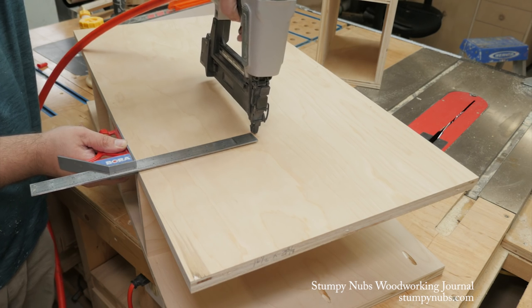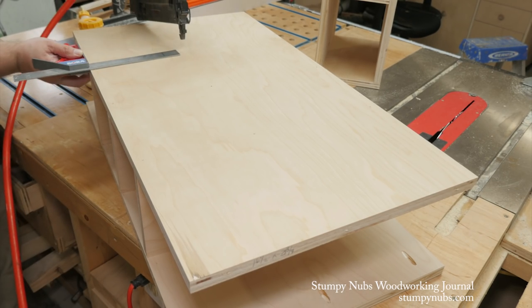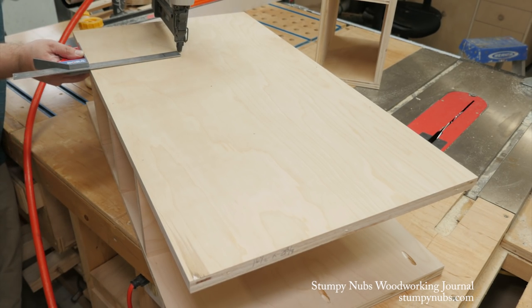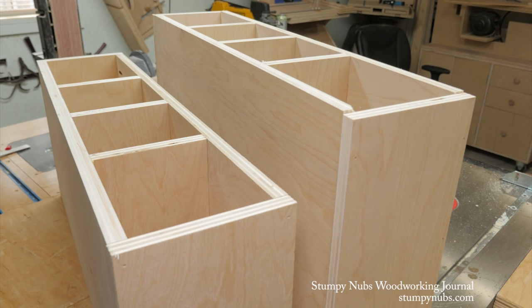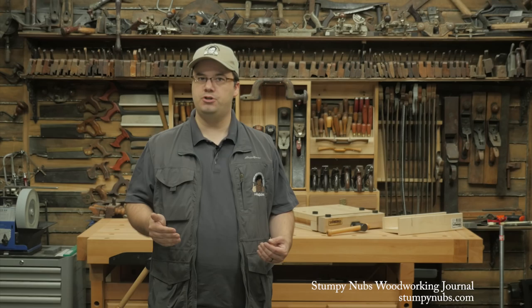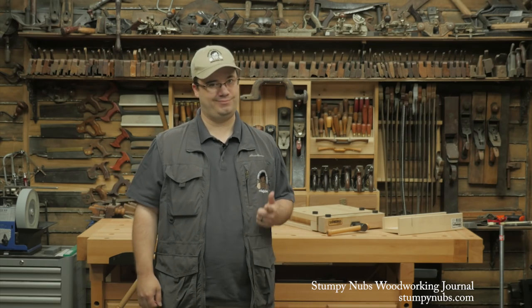When I do use brad nails, I use a combination square to locate the spot to drive them. This keeps me from missing the edge of the plywood beneath — I hate when that happens. You may not have noticed that the center of the three columns is shallower than the other two. This is done to allow room for your feet when you're standing close to the lathe. Good thinking, eh?